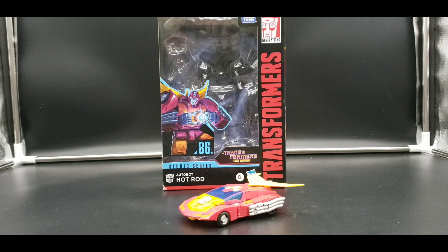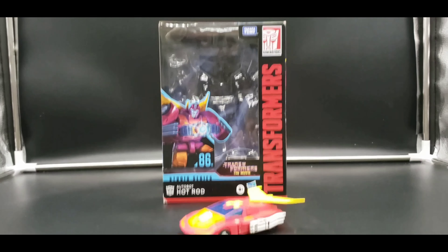Today I'm looking at the Transformers Studio Series 86 movie Hot Rod. And there he is in front of us, but we'll take a look at the packaging first.